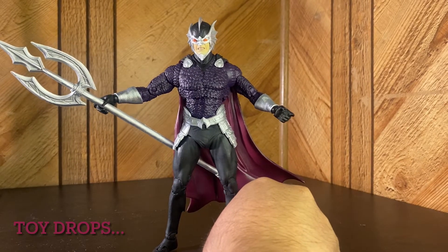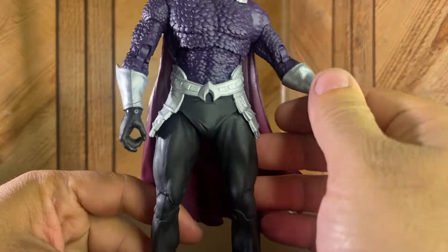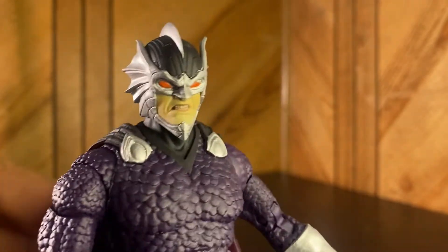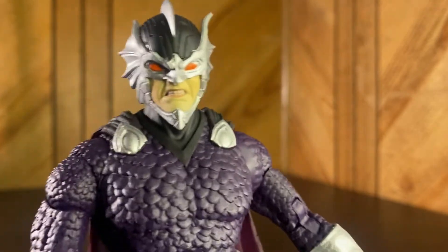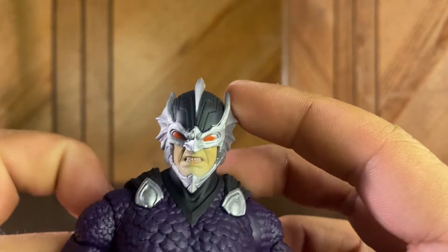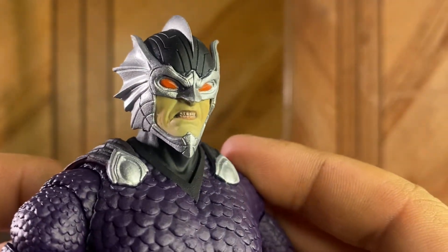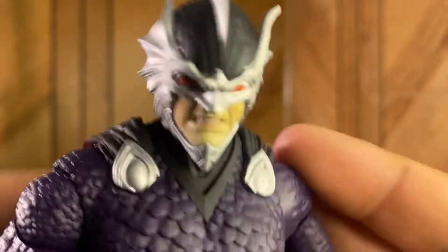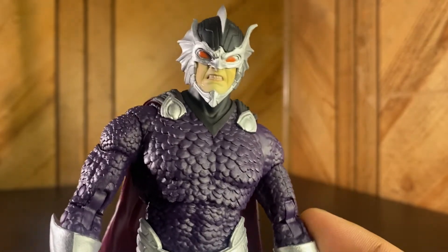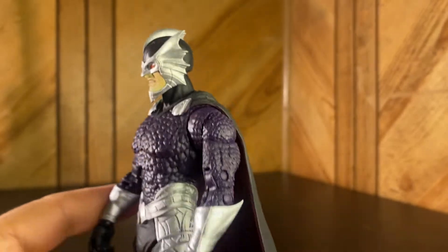I just took all his stuff off of him to give you a close-up of the figure. Here he is in all his glory. I do like the head sculpt — the helmet looks really nice. I love the silver paint they used here. Mine's a little messed up — the little wing, I think it's supposed to be more upwards, but mine's got a little messed up. It's like a soft rubbery plastic. His face expression is just straight-up mean, like he's talking through his teeth — that's how you know someone's pissed off.